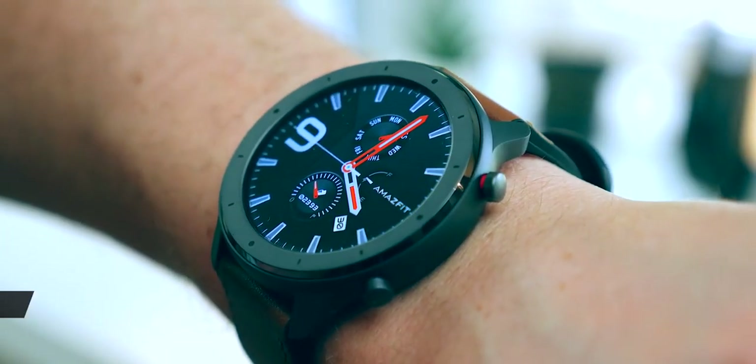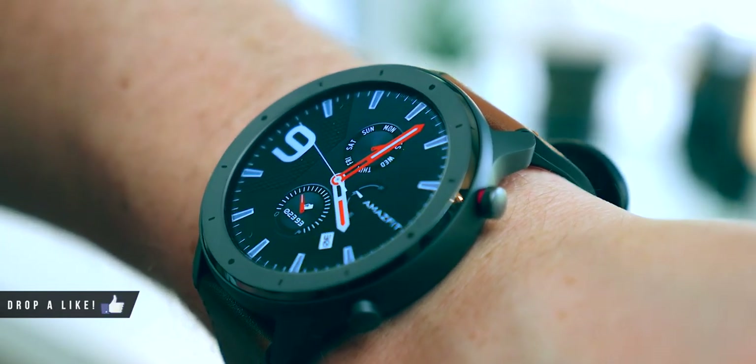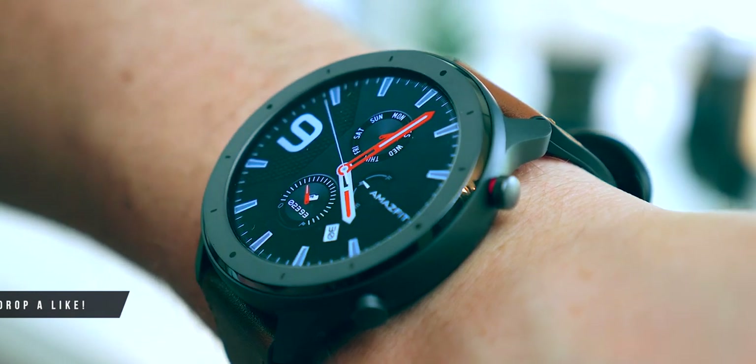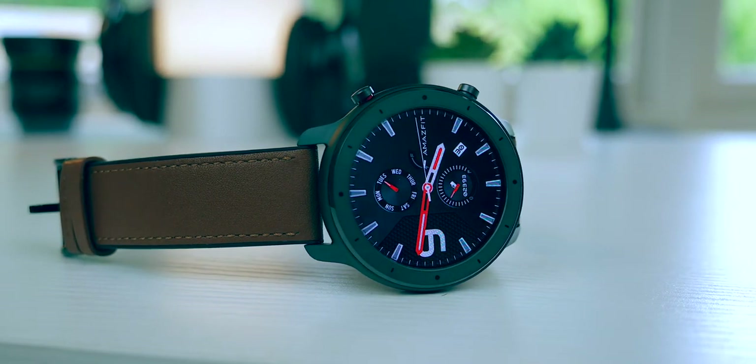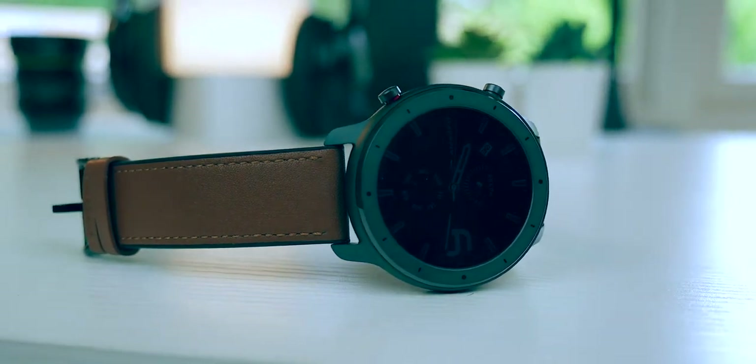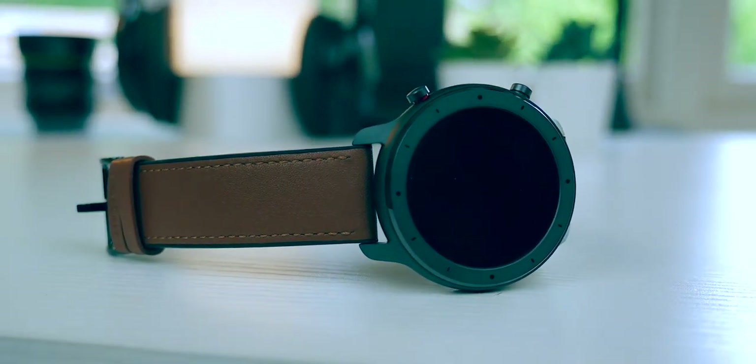Hi guys, it's ASBYT and today we're talking about the Amazfit GTR smartwatch. I've been using this now for the last couple of days and in this video I'm going to show you what happened in the very quick unboxing and then give you my overall first impressions review on how I've got on with it. If you're interested in possibly buying one, stay tuned.